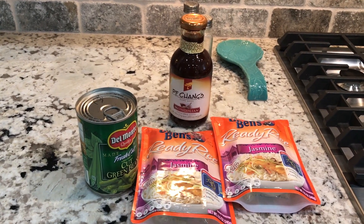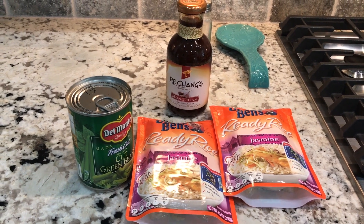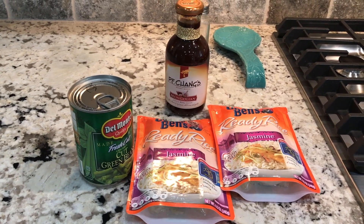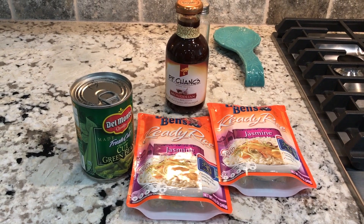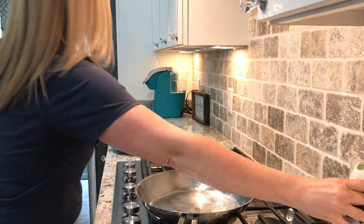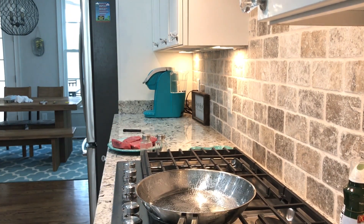We're going to have this with green beans and Uncle Ben's ready rice. The rice works out to six or seven points for a cup — I usually only do a half cup, so that's going to be about seven points for the meal.